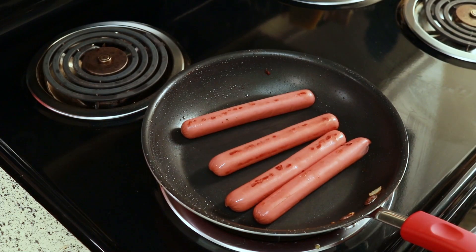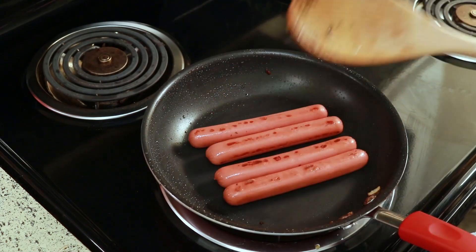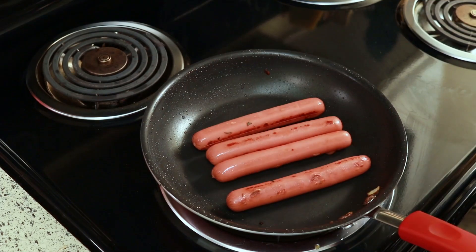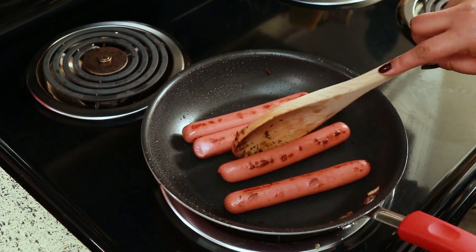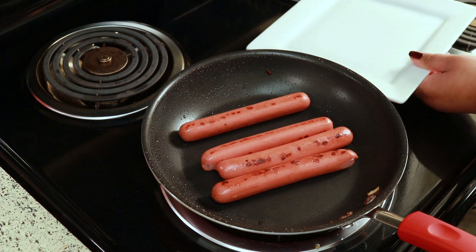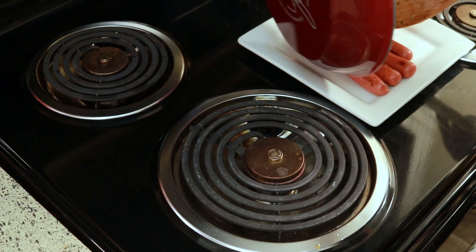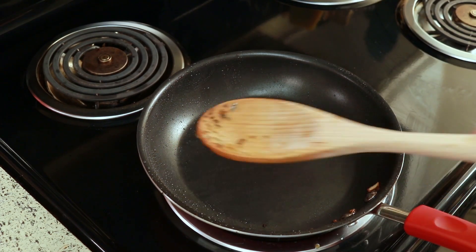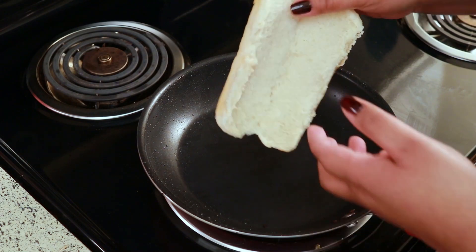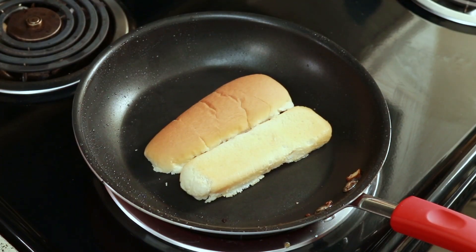It doesn't take long at all, so just keep moving them around because they get brown really fast. If you want to toast your bread, you can toast it in the same pan — just keep an eye on it because it toasts up really fast. Sometimes I toast mine, sometimes I don't. It all depends on how I feel.